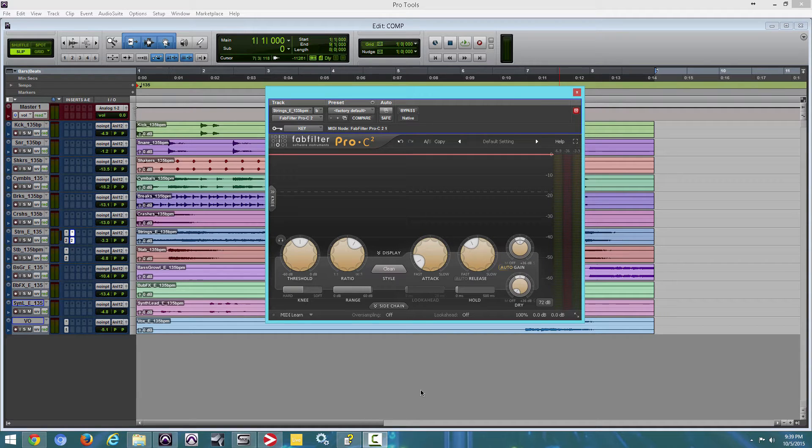What's up guys? How you guys doing? This is Ray. Today we're going to look at Pro C2 Compressor by FabFilter. I've been using this compressor for a while and this compressor is pretty neat.